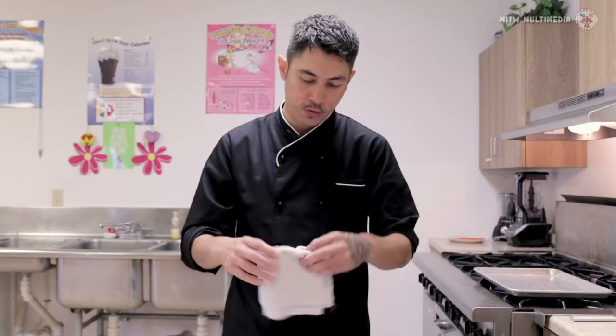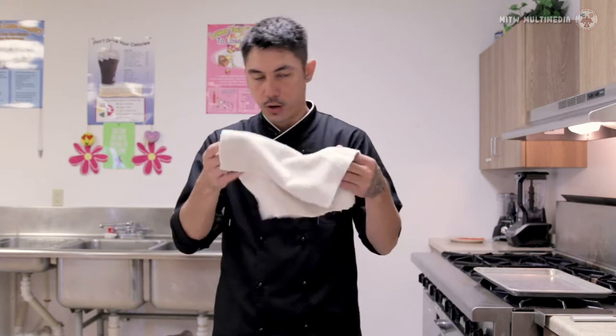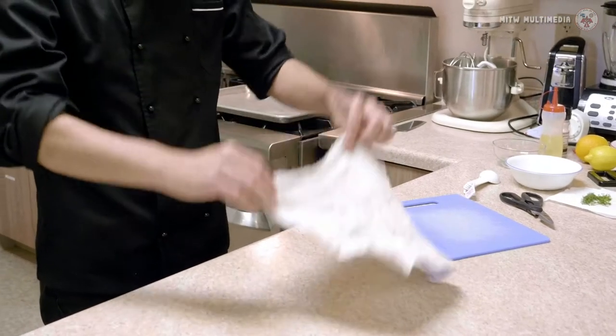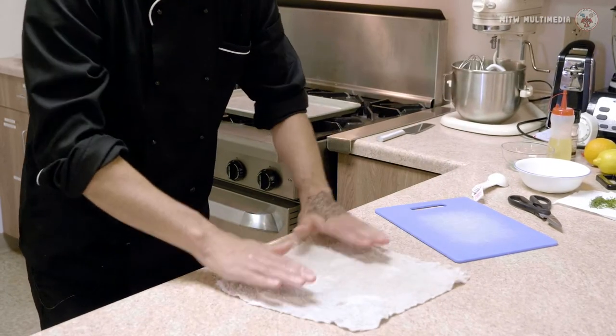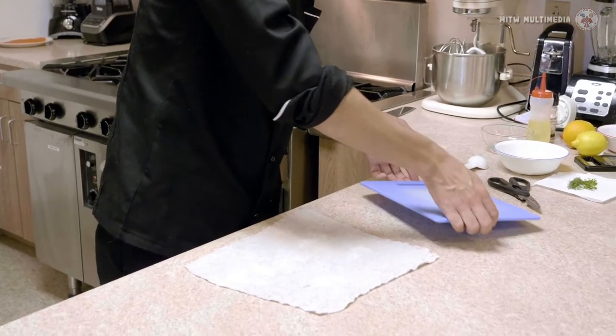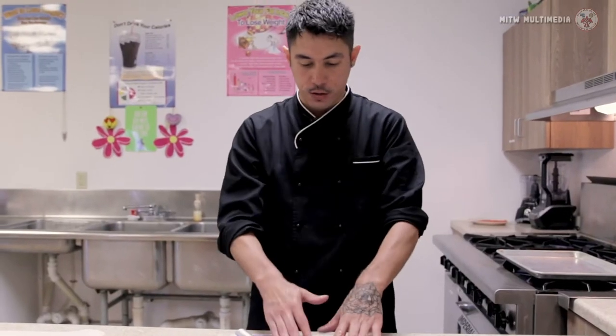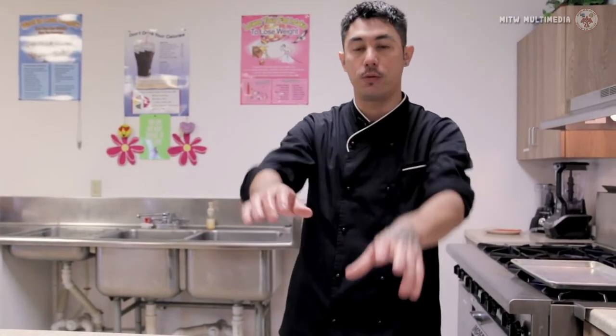In culinary school, what we learned is we have a rag — just like a kitchen rag — and we're going to get this damp. You can fold it if you'd like. I lay my rag down like this, and then my cutting board goes on top. Now when we're cutting with our knife, we don't have to worry about the cutting board slipping out. So one of the first things I'm going to teach everybody is how to calibrate one of these.